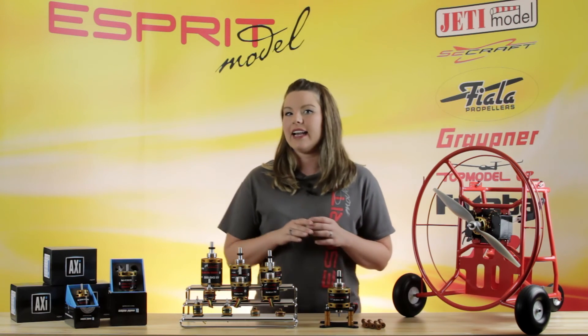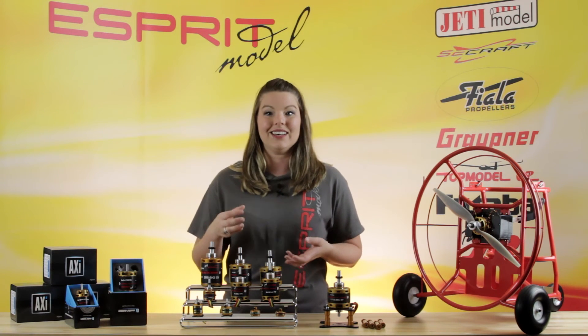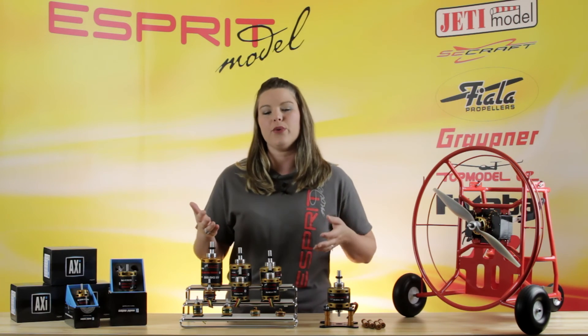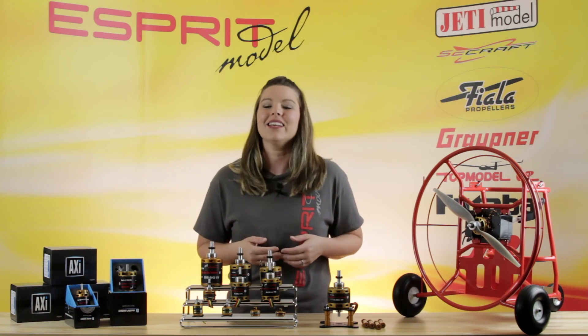If you are using any type of motor mount, please make sure you use a wheel collar to ensure that your motor does in fact stay in place. If you have any questions or need any more information, please refer to our website at EspritTech.com, or reach out to us. Thanks for watching.